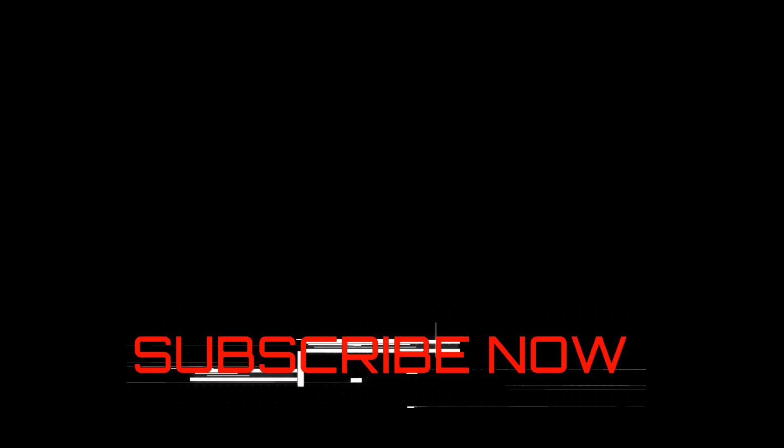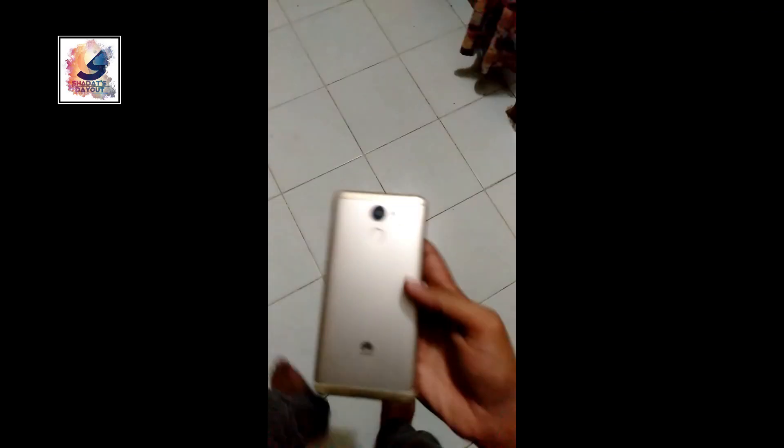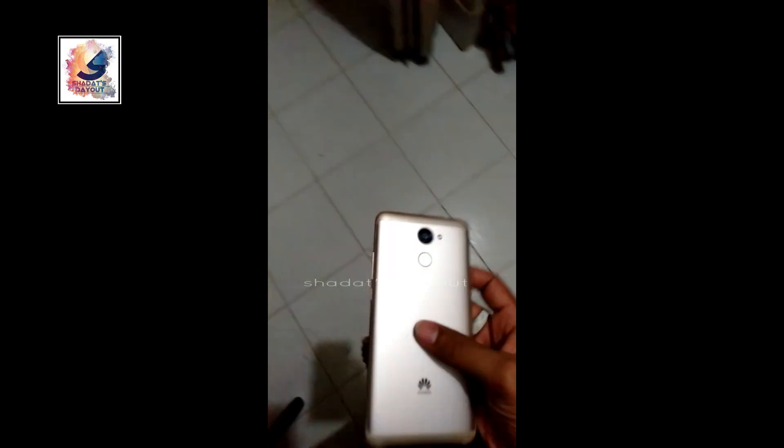Hey there, I am Shahadad from Shahadad Tiavood, please subscribe. Today I am going to do a drop test on the Huawei Y7 Prime. Let's see how strong the phone is.